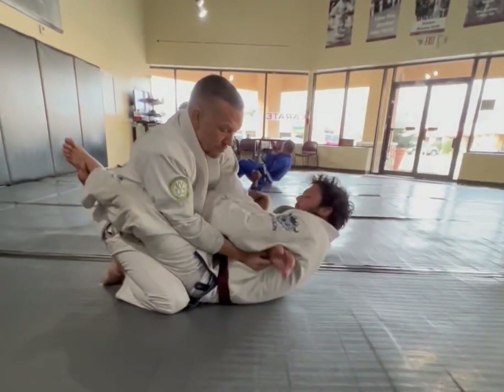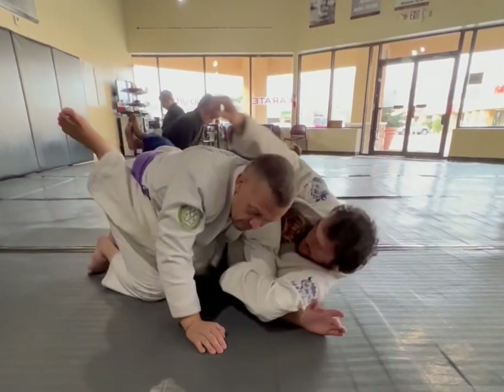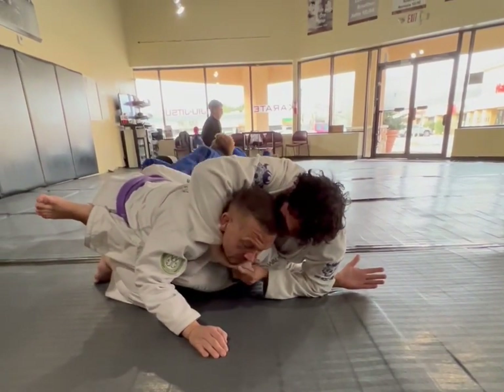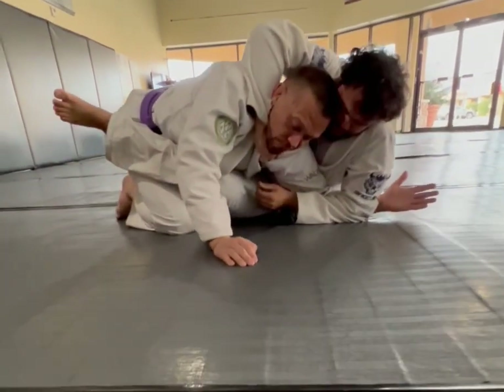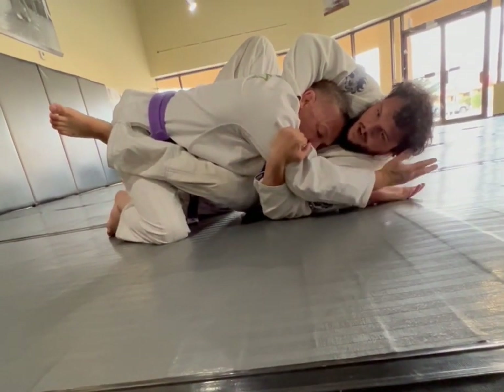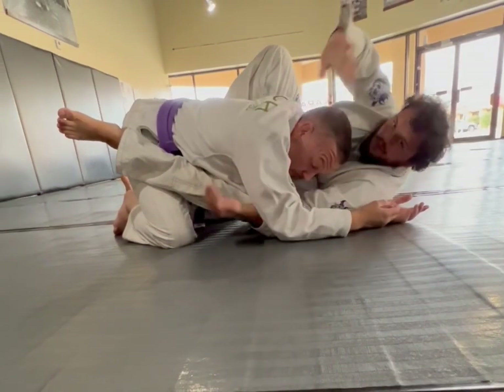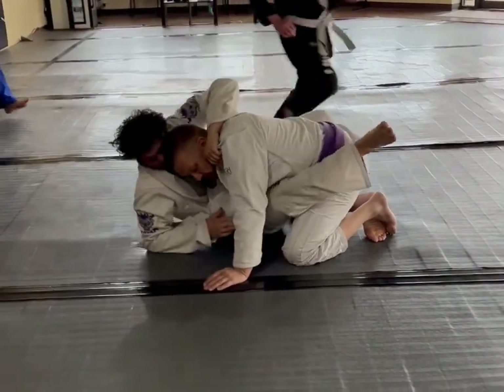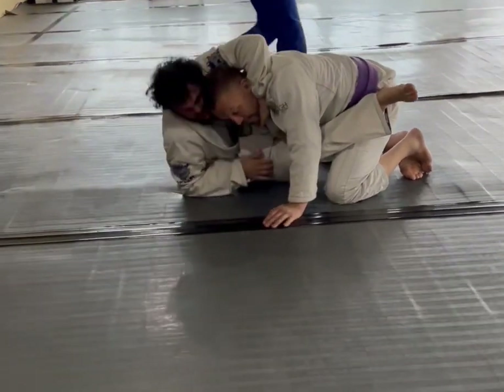I go under, pull this through, pull this out, this hand grabs, this hand comes through, slide under to that elbow, pull it towards me, step on that opposite hip, pull this across, work this here, get this in.